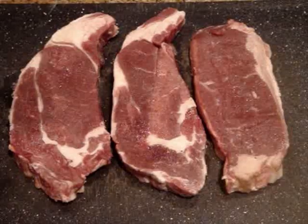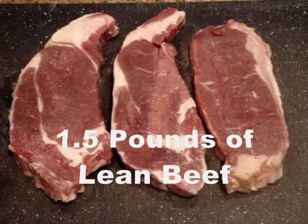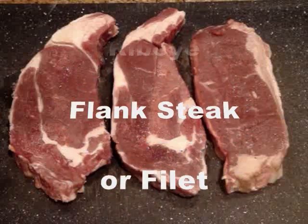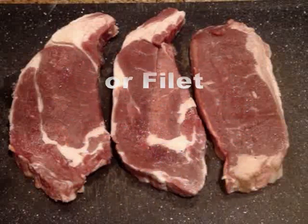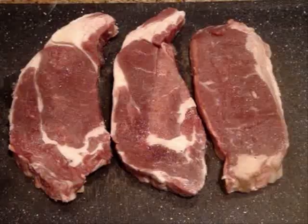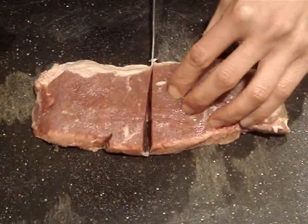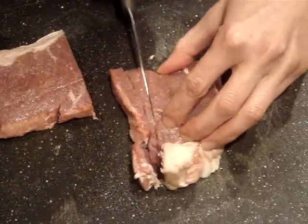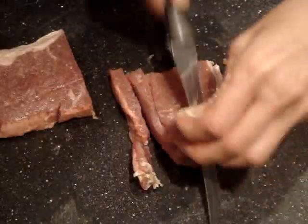You'll need 1.5 pounds of lean beef for this recipe and today I'm using rib eye, but both flank steak and filet would work here as well. I've placed these in the freezer for about 30 minutes just so that they're easier to cut, and I'm going to slice them into thin slices. I want to make sure to cut off any excess fat as I go along.